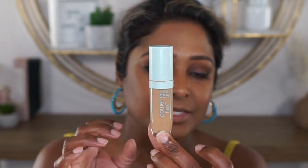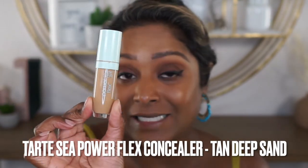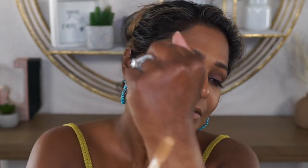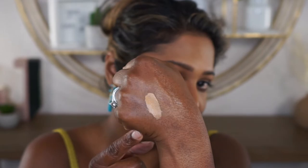Let me tell you how I matched myself for this concealer. I took the concealer that I love — my go-to concealer at the moment, the Tarte Sea Power Flex Concealer in the shade Tan Deep Sand. I didn't actually have it with me, but I knew that Sephora carried it. So I went and swatched my skin with that shade, and that's how I found the perfect match in the Huda Beauty one. I'll just do a side-by-side swatch for you — just note that my hands are considerably darker than my face, which is why it looks so contrasting to my skin.